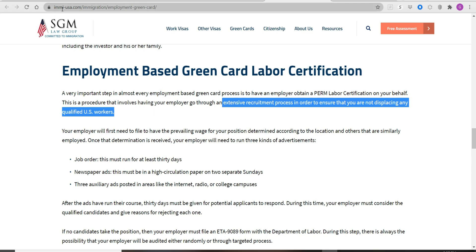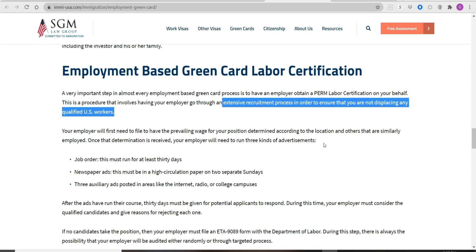There's a good website I like: immi-usa.com. I am not connected to them in any way — I just like their website because they have articles about working visas and immigrant visas that are easily understood. If you have any questions, you can go to this website and read their resources. For the immigrant visa, it says here: a very important step in almost every employment-based green card process is to have an employer obtain a PERM labor certification.